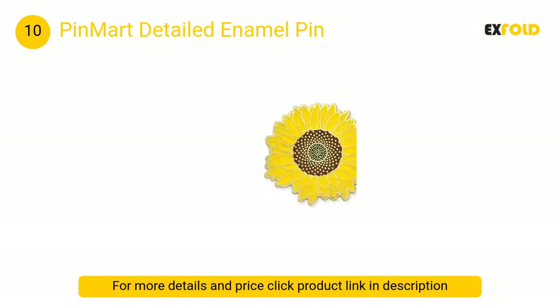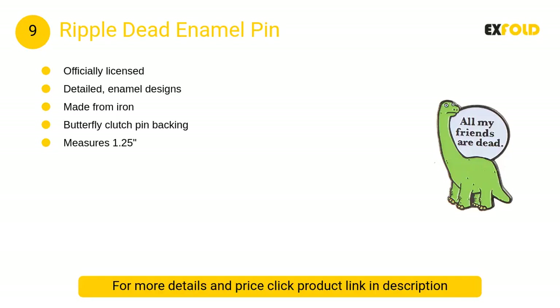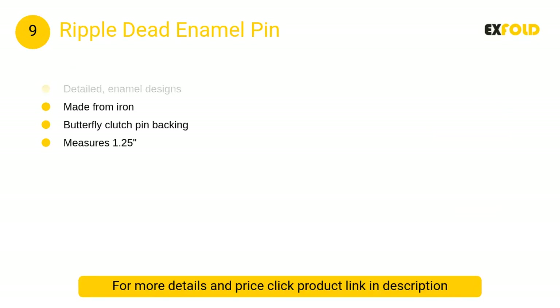At number 9, Ripple Dead enamel pin: all your friends may be dead, but now you can remember them with this officially licensed 'All My Friends Are Dead' enamel pin. The little green dinosaur measures 1.25 inches in diameter and features a classic butterfly clasp backing.